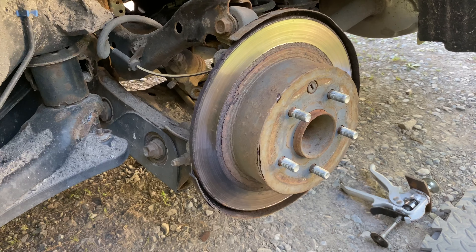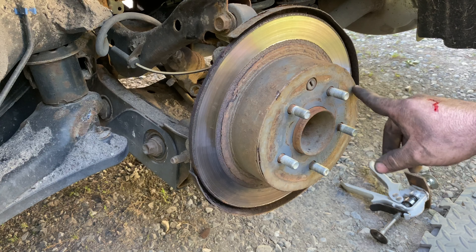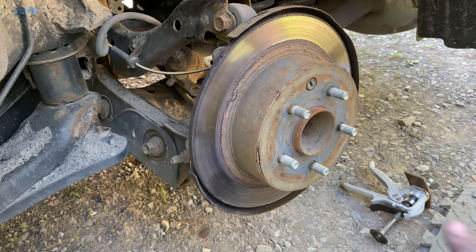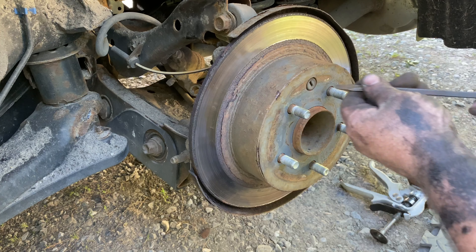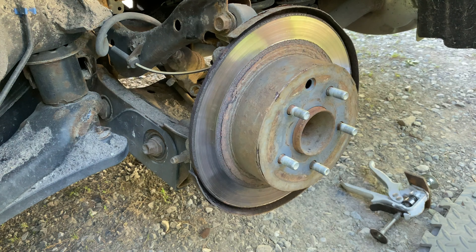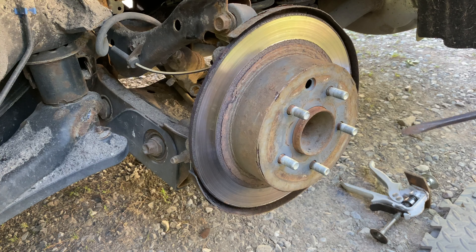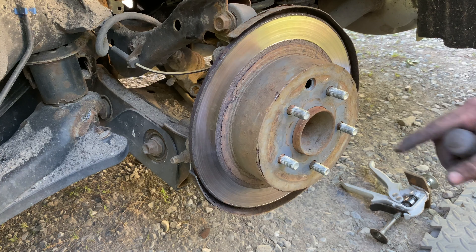The rear brake system has got the parking brake inside the hat of the drum. The drum-in-hat contains the parking brake, so you can't just pull this rotor off by smacking it with a hammer. You've got to get this open. On this car the parking brake adjuster is right at the top, so I'm going to adjust the parking pads in and pull this off.